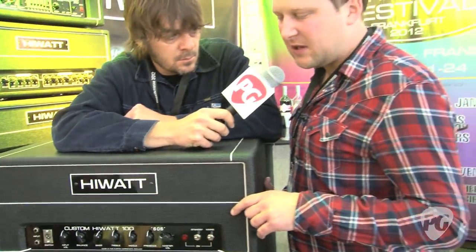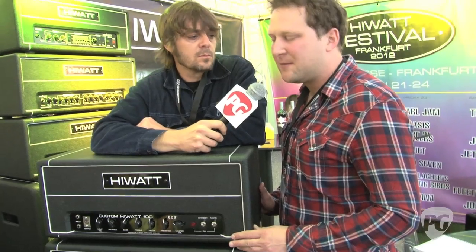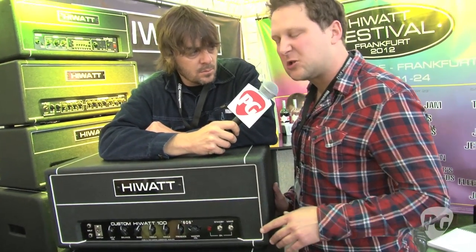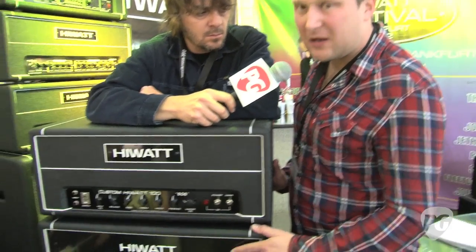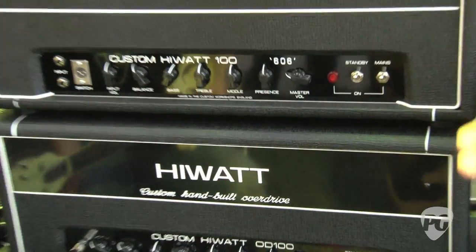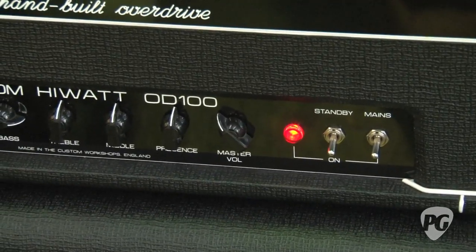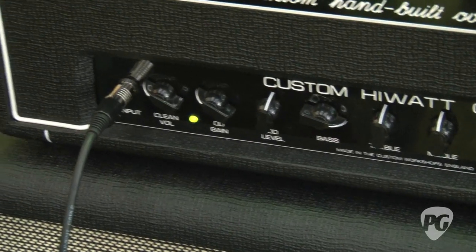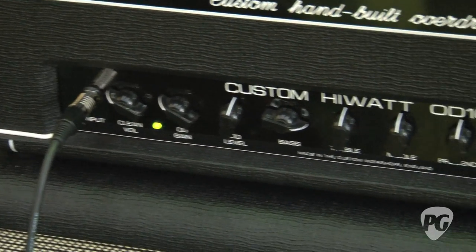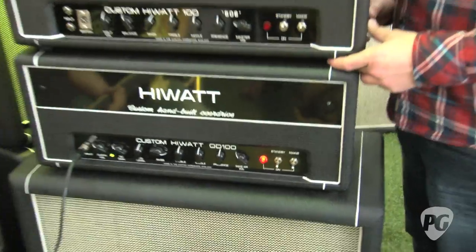Dave loves the amps — he's bought a load from us. But he emailed us about six months ago and said the amp's great, I love it, but I'd also like a channel-switching amp so I can get a lot more gain out of it. So we got our techs to basically design, build, and create this amplifier at the bottom, which is brand new for us. This is all hand-built — this is the best amp we've ever made. It's a Custom 100 amp with an extra gain channel. It's all hand-wired, no PCBs — pure hand-wired tone. This is actually the first prototype, and it's going to be sent to Dave Grohl after the show.